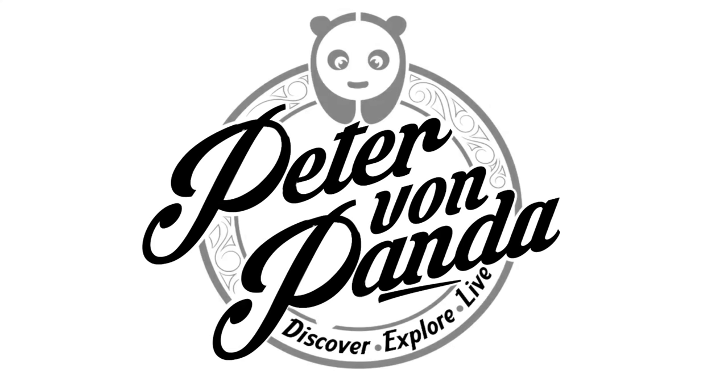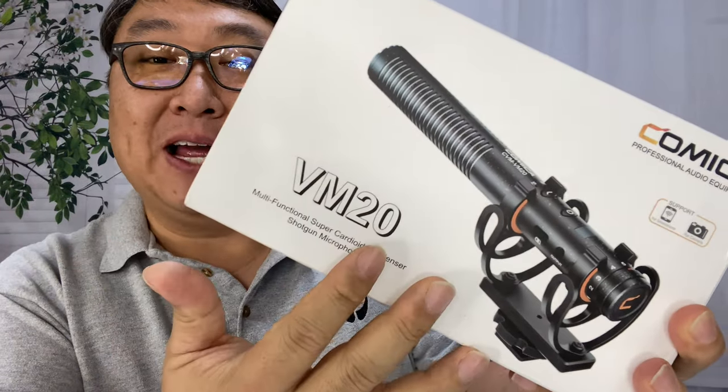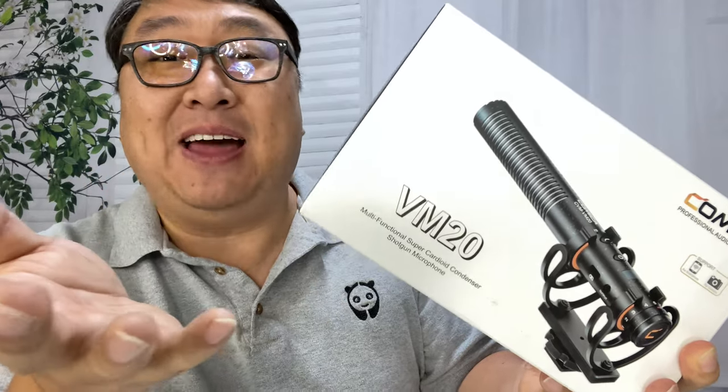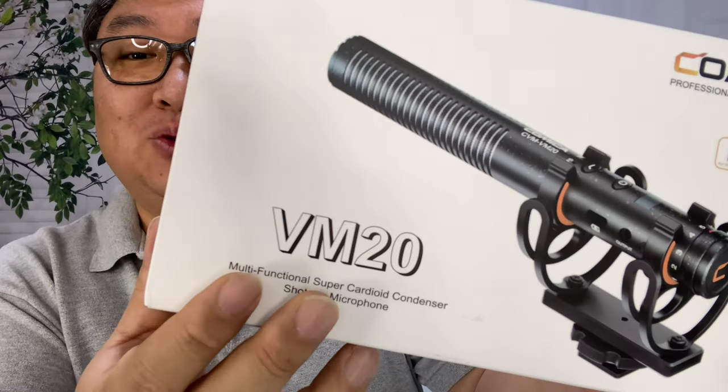I'm looking for a really high quality but affordable shotgun mic, so I picked up this. What's happening Panda Nation, Peter Von Panda here. I just picked up this Comica shotgun mic. I've used a lot of Comica stuff in the past because it's been really good and at a price point that's much more affordable than some of the big brands. I've gotten some of the big brands before and they haven't worked, so I'm back to a brand that I know and trust.